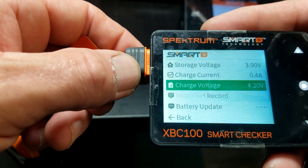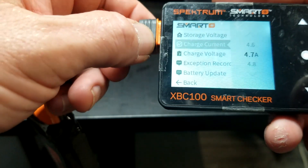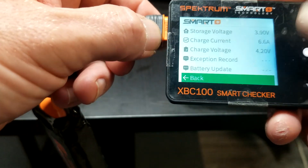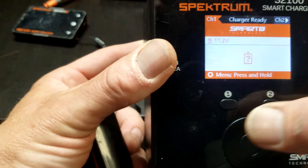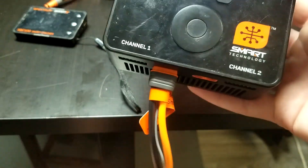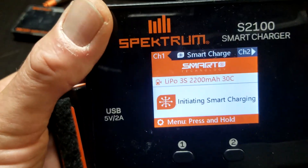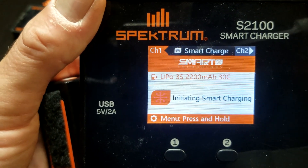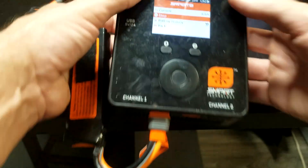Charge current: 0.4. Interesting. So a 1C charge rate would be 2.2, a 2C charge rate would be 4.4, and 6.6 is a 3C charge rate. All right, so 6.6 is what we set it at. Back in the charger. Let's see if it's charging at a 3C charge rate of 6.6. And there it is — 6.6! Yeah, we'll stop that.